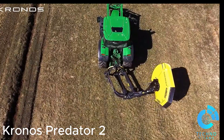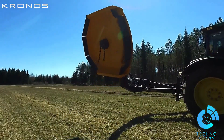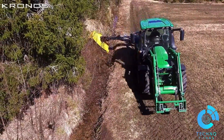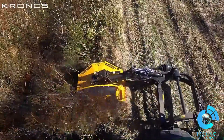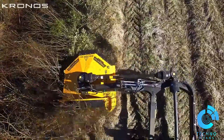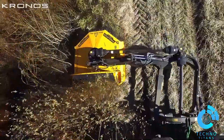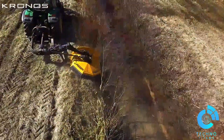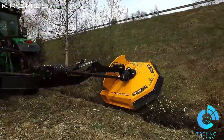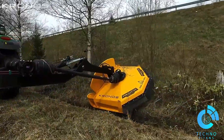The Chronos Predator 2 is a cutting-edge innovation in the world of tactical vehicles, designed for extreme conditions and built to deliver unmatched performance in both defense and rescue operations. It boasts a high-strength armored body offering superior protection while maintaining a lightweight design for maximum agility. Its off-road capabilities feature advanced suspension and massive all-terrain tires, dominating even the most challenging landscapes.